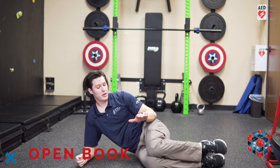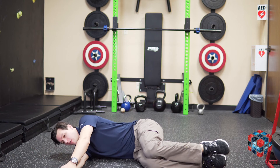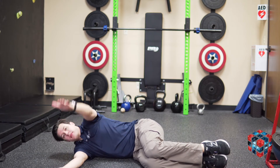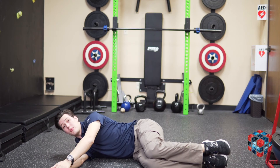Open book will have you on your side with your knees bent 90 degrees. Your arms will be out in front of you. From here, you're going to take the top arm up and over until you touch the floor on the other side. Repeat this motion, and you'll do this on both sides.